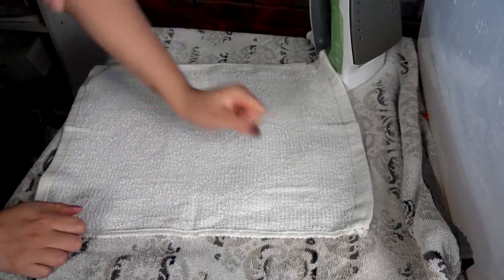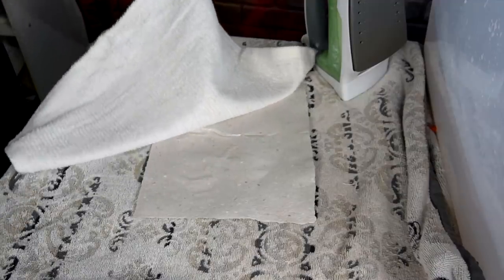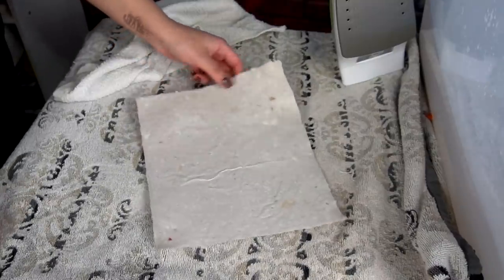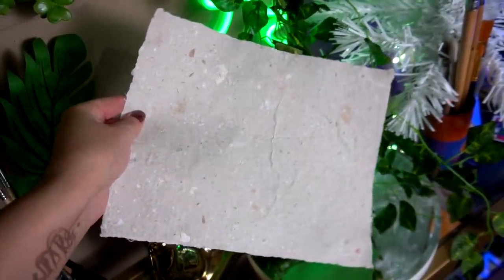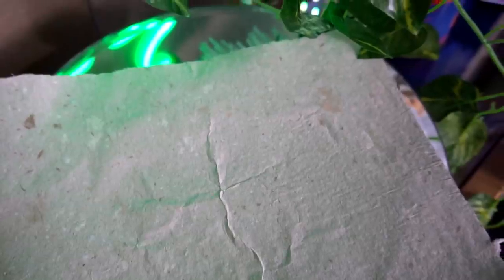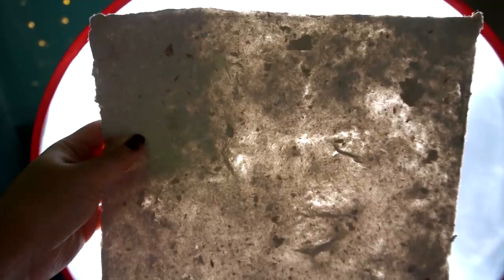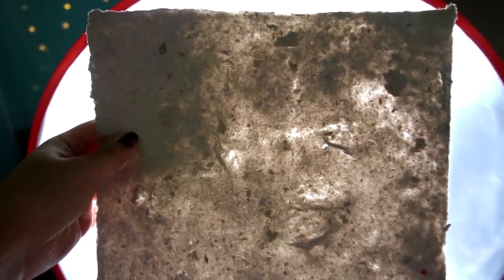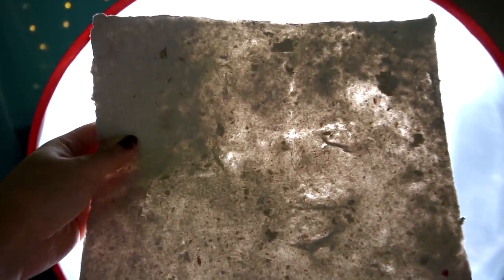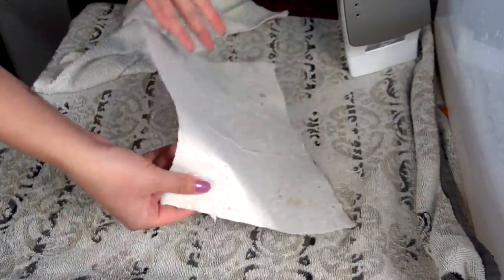Are you guys ready for the big reveal? Because I am. Oh, she's lumpy! I'm surprised with how light the color is — I thought it would be way darker. I'll have to take a mental note that all the areas with creases and folds, when you hold it up to the light, those are the thinnest areas. So the next paper I make will be a little bit thicker. But oh my god, this is so freaking cool — I made paper! Here it is, here's my paper. I'm so excited.